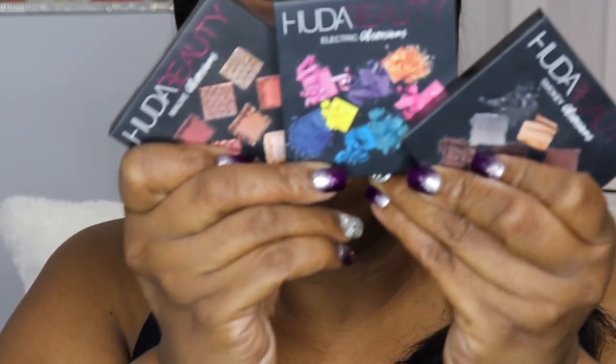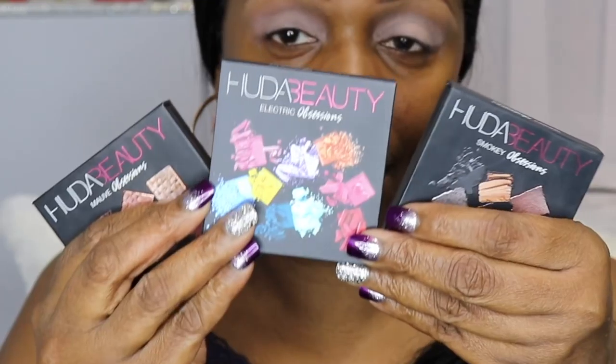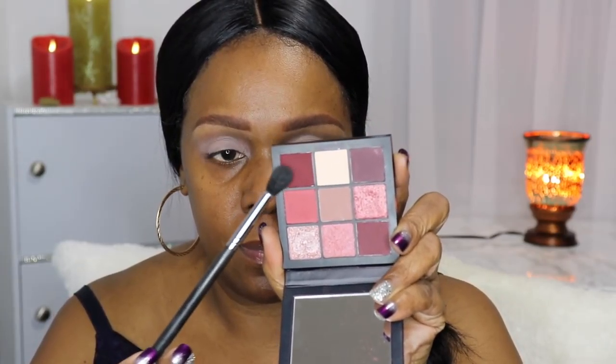I have all three Huda Beauty palettes and I absolutely love them — they are super, super pigmented, so much so that it takes extra blending work. I'm starting with this color at the top corner, placing it above my crease area. When you tap the brush onto the color it deposits a lot, so you really have to take your time and use just a little bit at a time or you'll have a lot of extra blending to do.